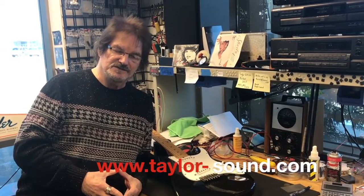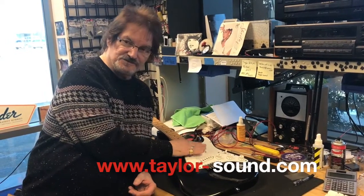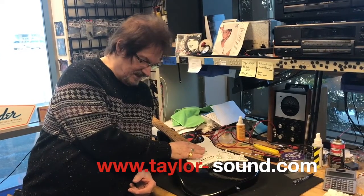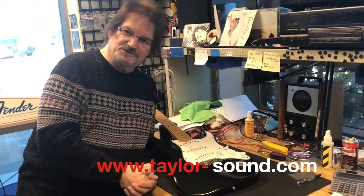Hi, I'm Kenny Reardon, the Guitar Whisperer, and this is a Taylor Sound tip of the day. A lot of you have tremolos like this Fender Stratocaster here, and you've found out that when you use it, the guitar goes out of tune a lot.